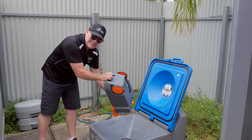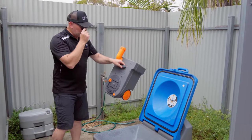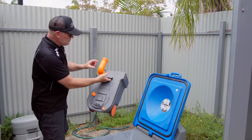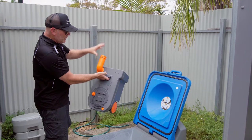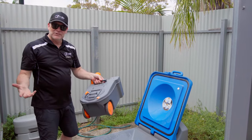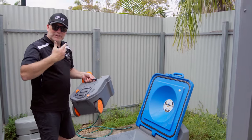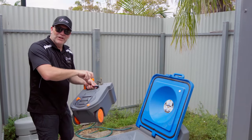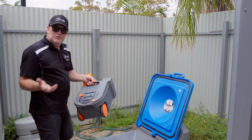We've completely emptied the cassette now. The last thing to do is just to add a little bit of water — about 300 mils, the equivalent of that much water — back into the cassette, so that when you take it back to your van it's already got some liquid in there to start to dilute your liquid chemical or your little tablets you drop into it.